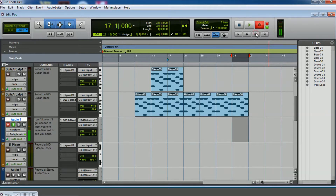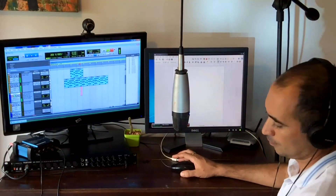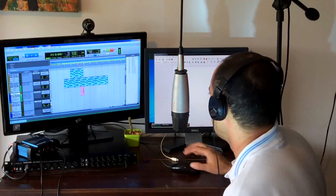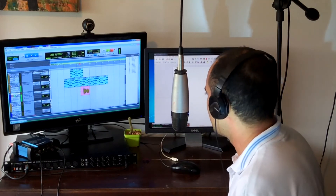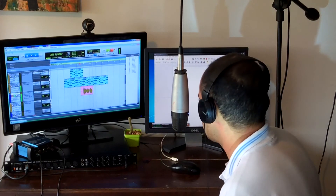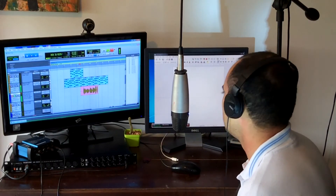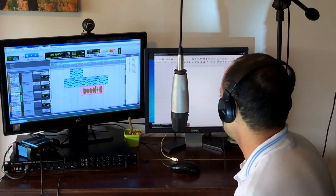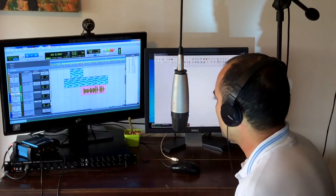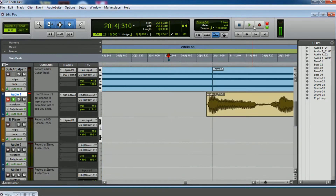Now it's record enabled — let's record. 'I don't know if I'd have a chance to meet you one more time, just to see your smile. You don't know what it means to me to feel your tender lips with a little kiss. Hey hey, I love you, baby I love you, hey hey, I love you, baby I love you.' Okay, now we did it — let's hear it back.